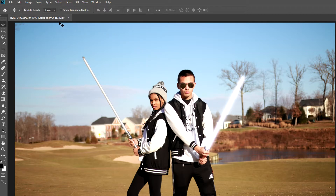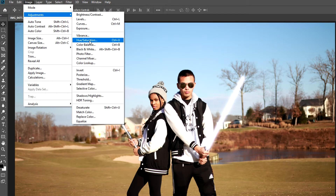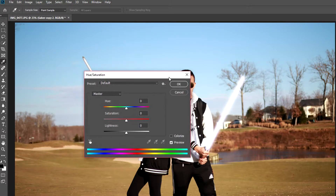Next, go back to Image, Adjustments, then Hue/Saturation. Here we can play around with different settings to get more variations in color. I'm going to adjust the saturation to get a deeper color for the saber. And here's the cool part — you can move the hue slider to get different colors easily.